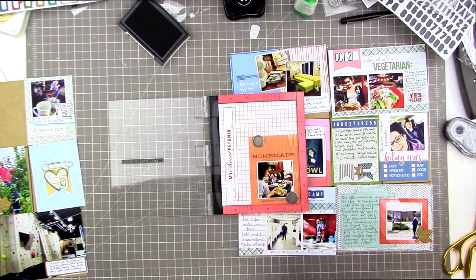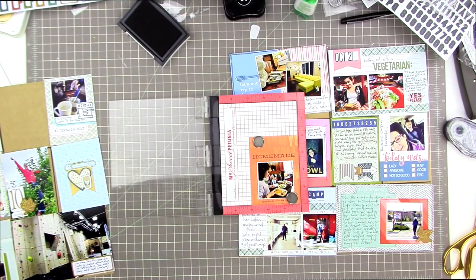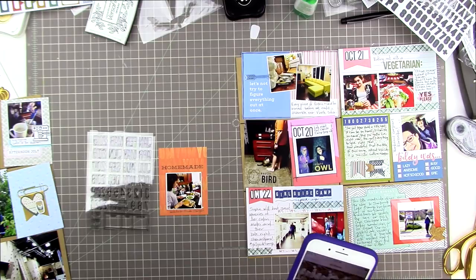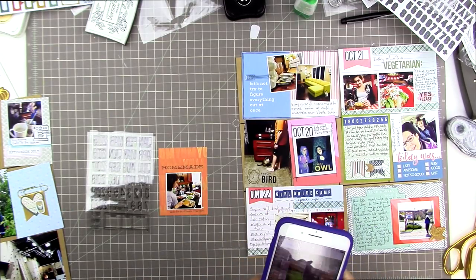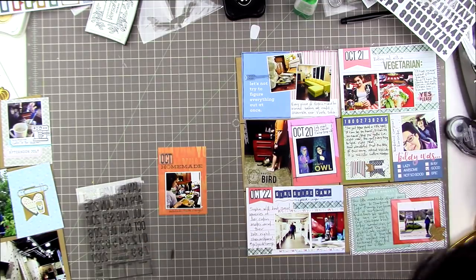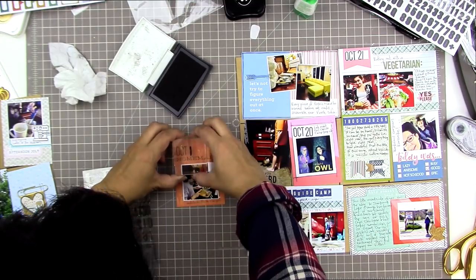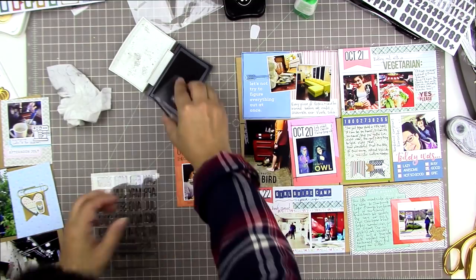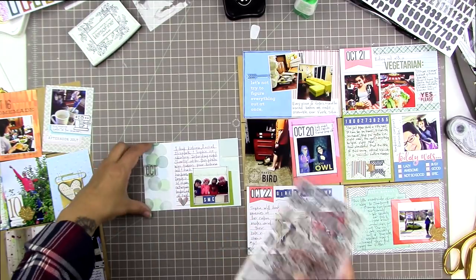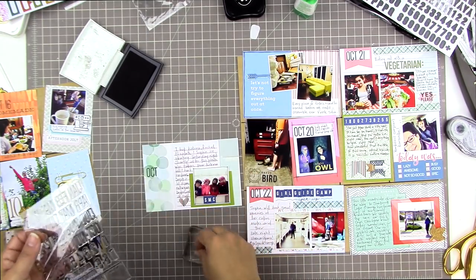The last thing I'm doing is adding more Ellie's Studio date stamps in a couple more places, because I realized all of them had ended up on the right-hand side of the page with none on the left. So I'm putting one above the word 'homemade' on that card, and then one more near the SMC card, positioned toward the upper middle of the left-hand side to balance the photos on the lower right.